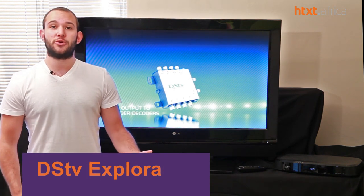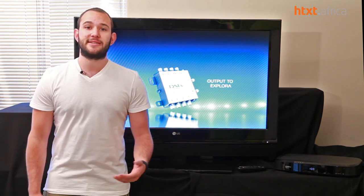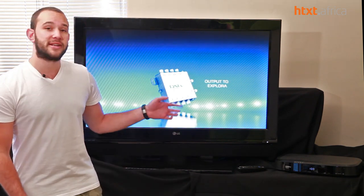This is DSTV's brand new decoder. It replaces the HD PVR at the top of the line-up, and we're going to find out today whether it is in fact worth the R2499 retail price. The first thing I want to go into is the hardware and spec changes inside the new decoder.